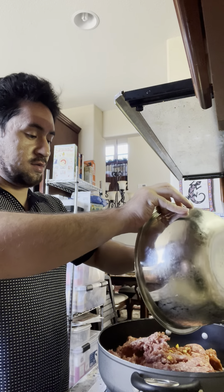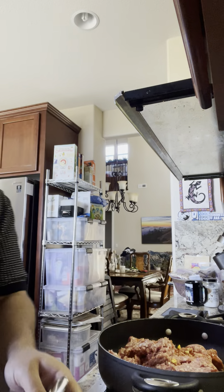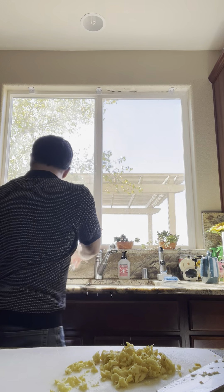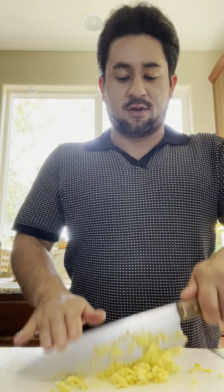All right, we got our ground beef in here. Okay, so now we got more of our sauce — that's dirty. I always try to wipe off any raw meat on me right now.